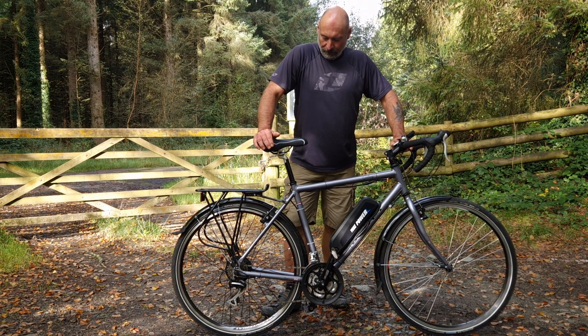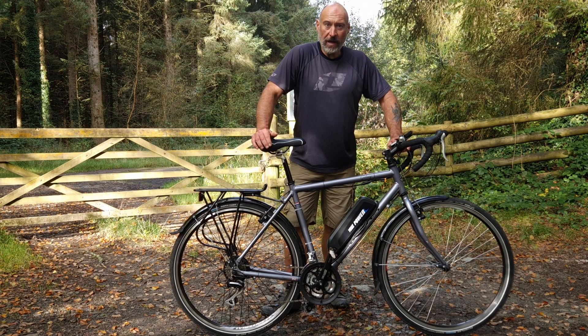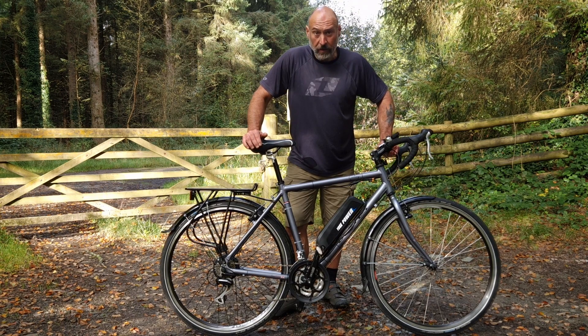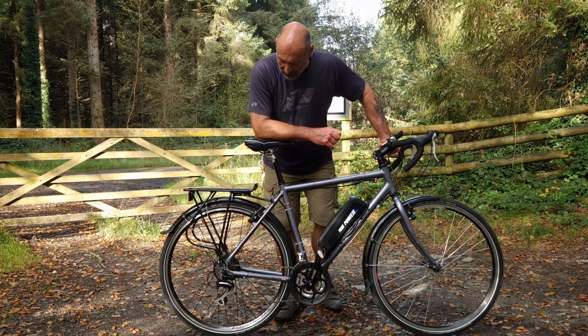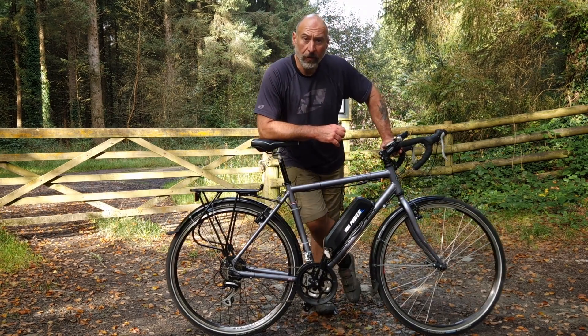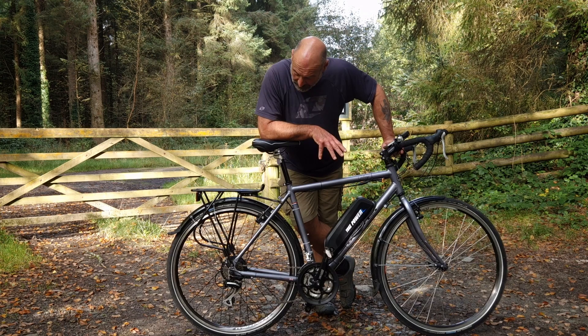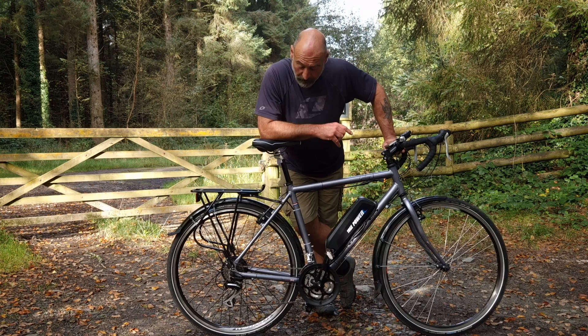Hi everyone, welcome to the channel. Today I'm going to be taking a look at the Yoast Power Electric Bike Conversion Kit. I've fitted this kit to a Dawes Galaxy touring bike for a customer, and this is the finished product. I've actually fitted probably 60 to 70 of these kits over the years, and this one is the latest version — there's certainly been some significant improvements in my opinion.